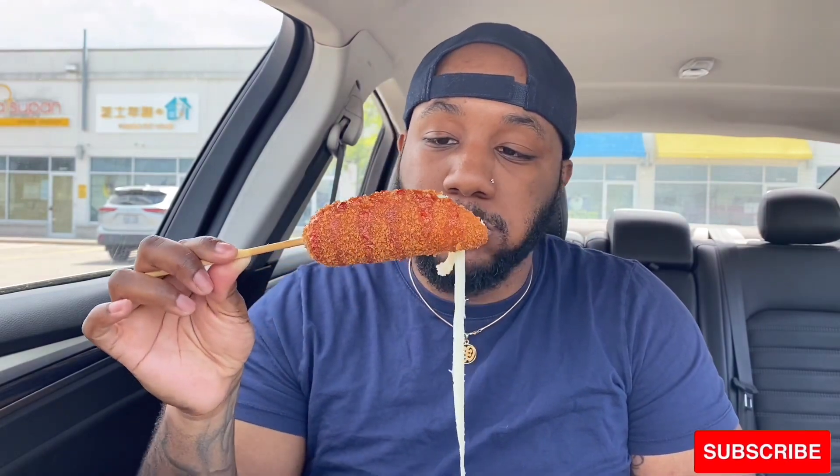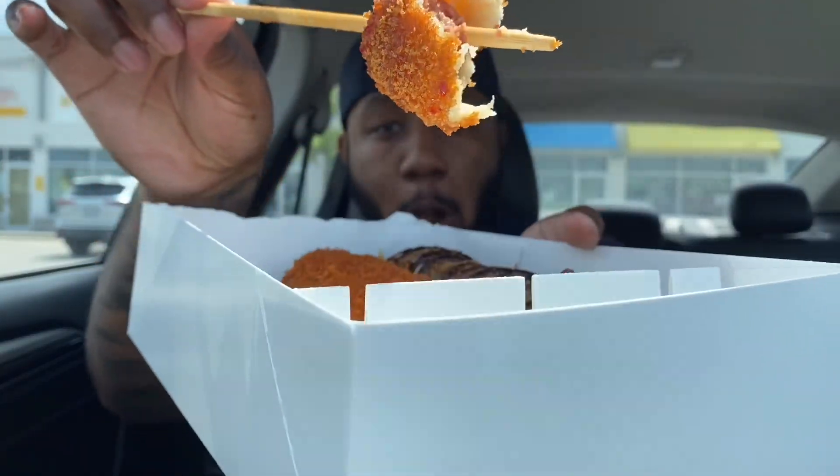Oh my god, that is so good! My life will never be the same after this. Wow, guys, I don't know how I waited this long just to try Korean corn dogs. The place I went to was called Chung Chuns — I'll leave all the information down below. This first one is with the sweet chili sauce. Wow, oh my god.